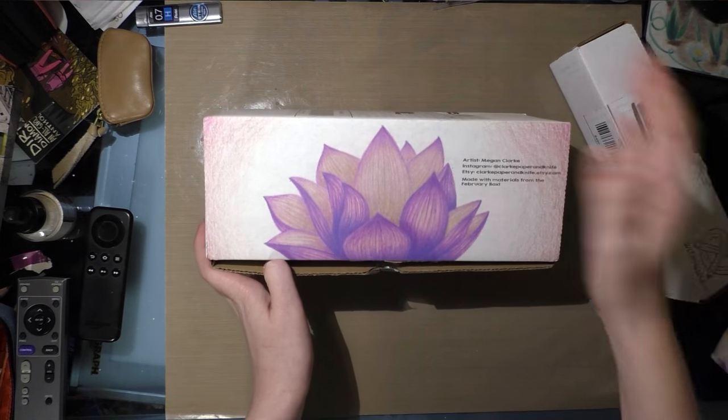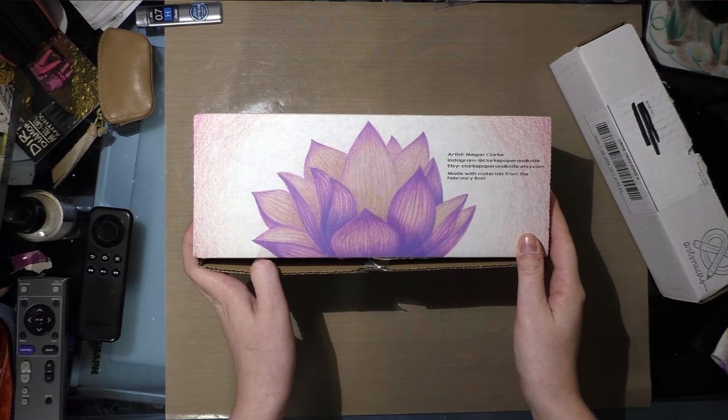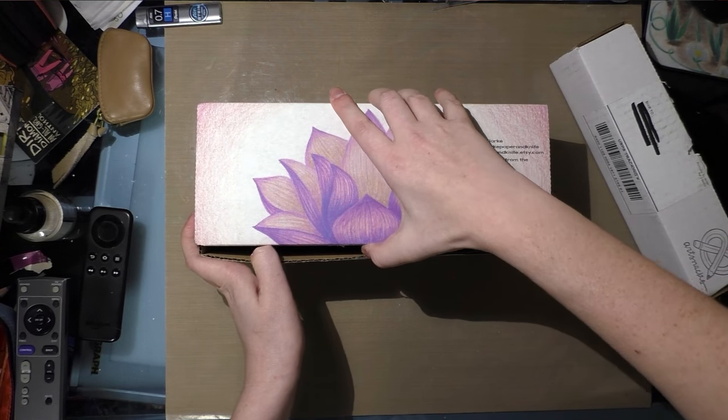It says that it was made with materials from the February box! I kind of thought all of the box art had to be done exclusively with the materials from the boxes — like, I thought that was the thing.